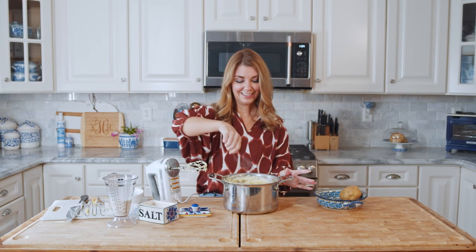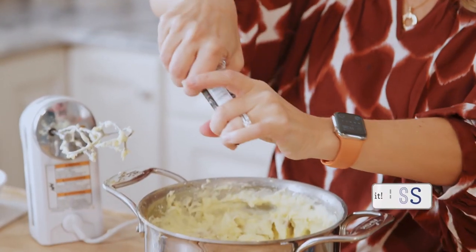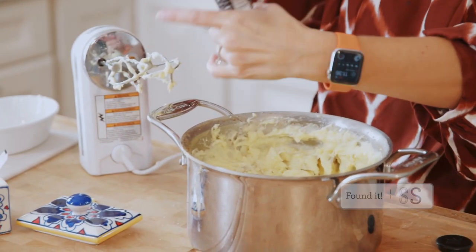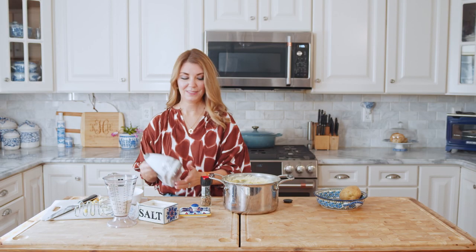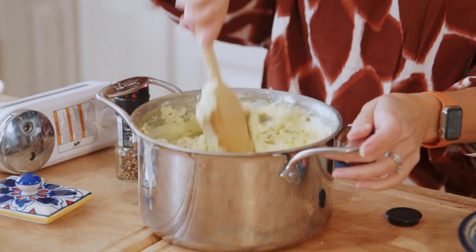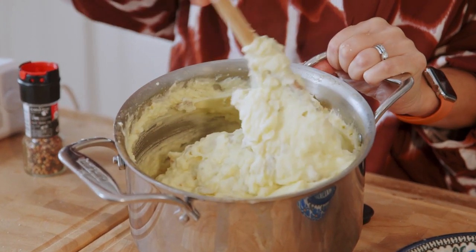Now we're going to season just with a little bit of salt — just give it a sprinkle and a taste. You don't want to over season because we did salt the water before we put the potatoes in. And we're going to add a little bit of pepper, or a lot of pepper if you're pepper people. Give your potatoes a stir just to make sure there's not a pocket of salt in your grandmother's — or your mother-in-law's — first bite.